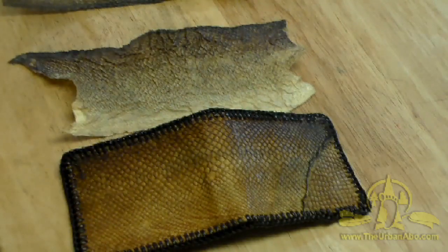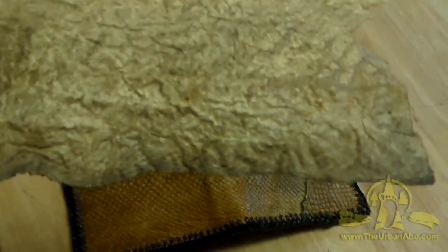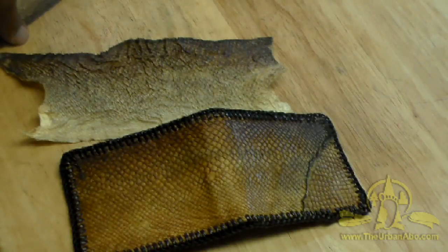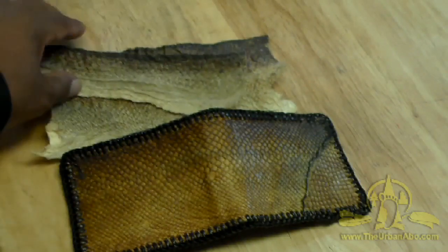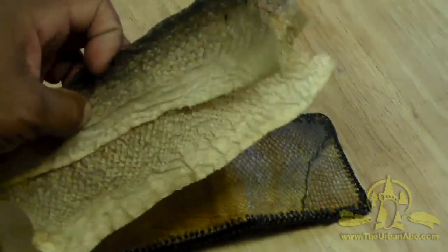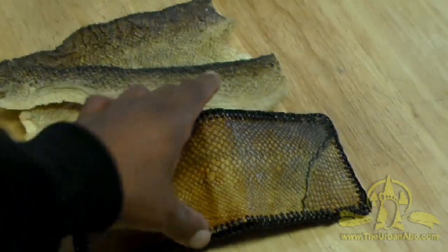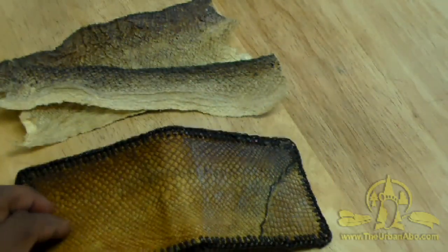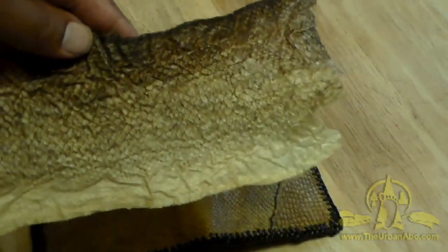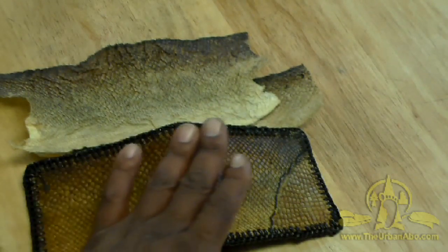Before we begin, this is the finished product. We started with some tanned salmon skin from a previous video. It could be wild caught — I didn't go fishing for salmon; I bought a whole salmon at the grocery store, probably about 40 bucks. I defleshed the skin, ate the flesh, and tanned the skin. This is the skin side, this is the scale side — it was also descaled — and I have a whole video on that.